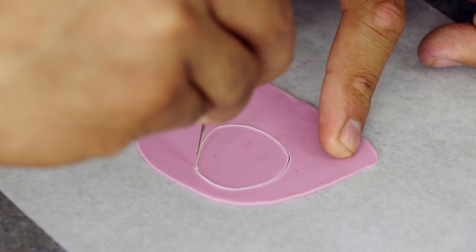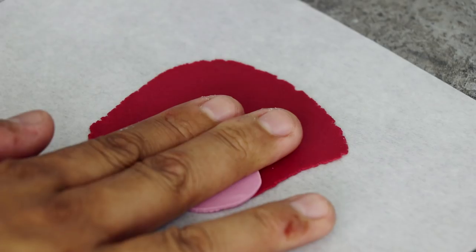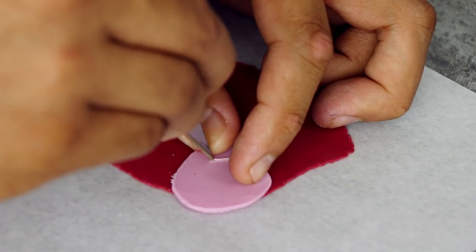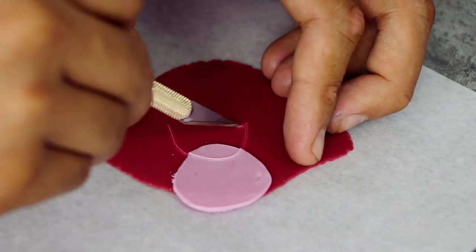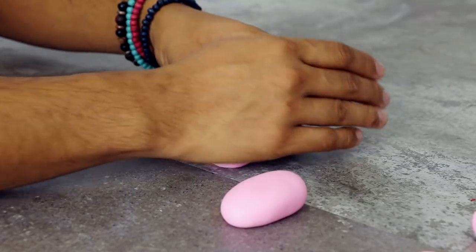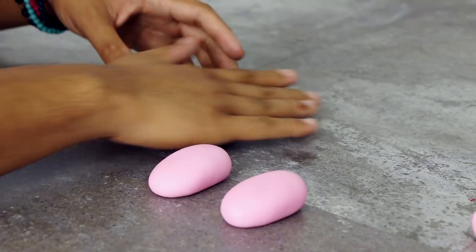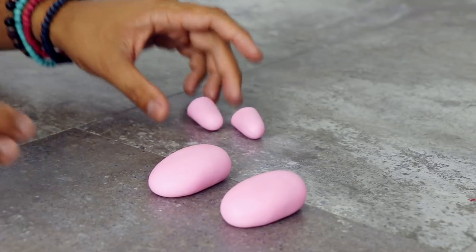Now it's time to work on her mouth. I'm using some pink fondant to create her tongue, making a rounded shape. I'm going to attach that to some red fondant with a little bit of vodka and cut out a happy D — a curved smiley D shape. For her feet, I'm rolling out two oval shapes; they kind of look like pebbles. For her hands, I'm rolling out what kind of looks like ear plugs.